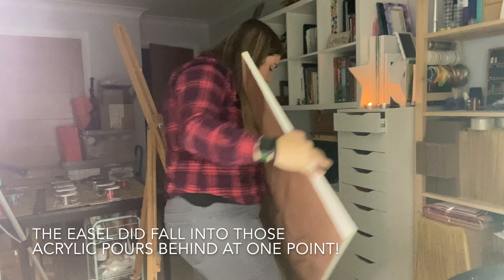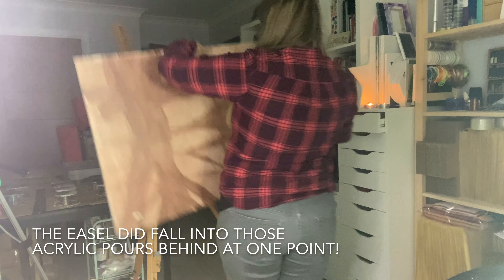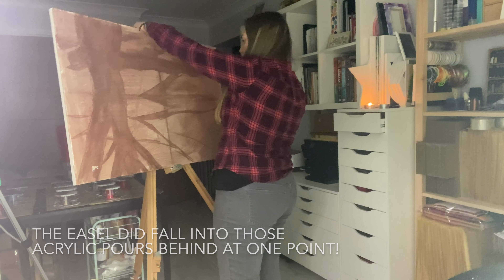Good evening. It's Sunday and I kind of just feel like painting, so let's grab some supplies and see what we can come up with.